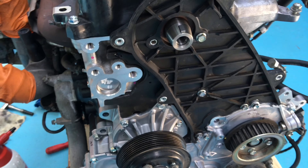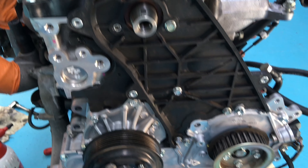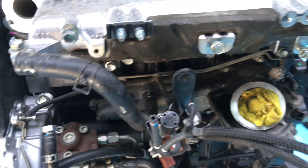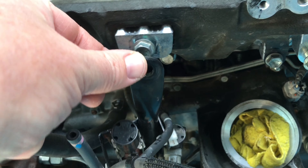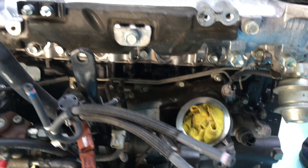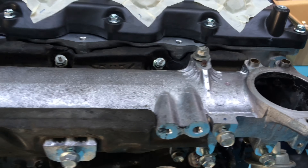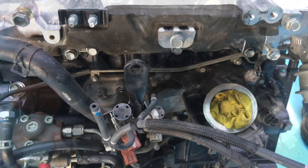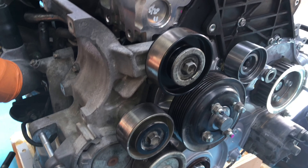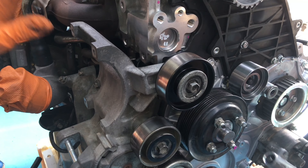Just doing the timing arrangement now — timing belt and everything. All the pumps are on: supply pumps, vacuum pump, vane pump, engine mount. We need to get to the pipe so we'll get all the fuel pipes on first. There's still a bit of work to go getting this all swapped over. Getting this timing belt on — the tension is all on, that's looking good.